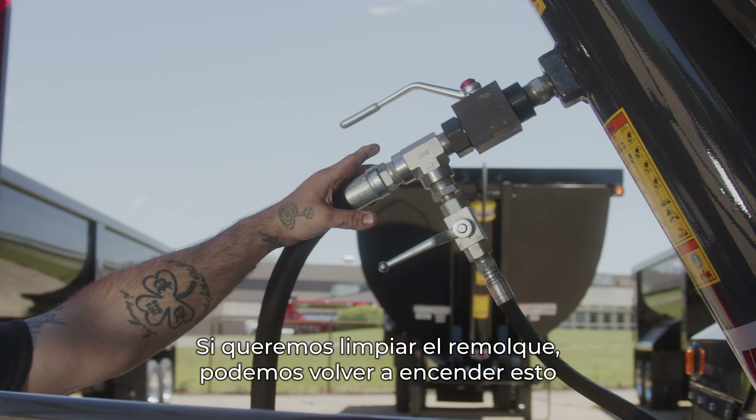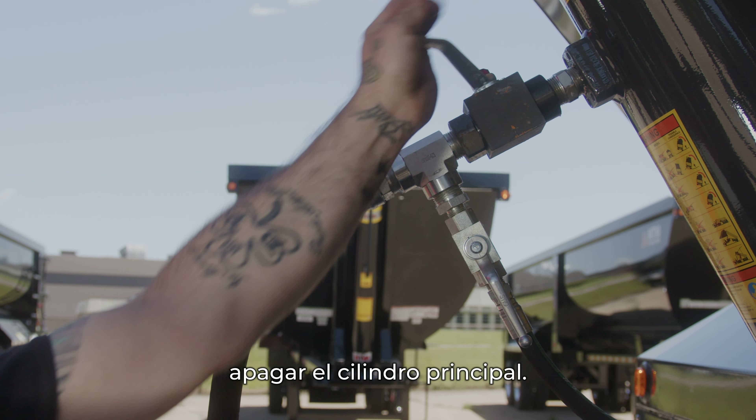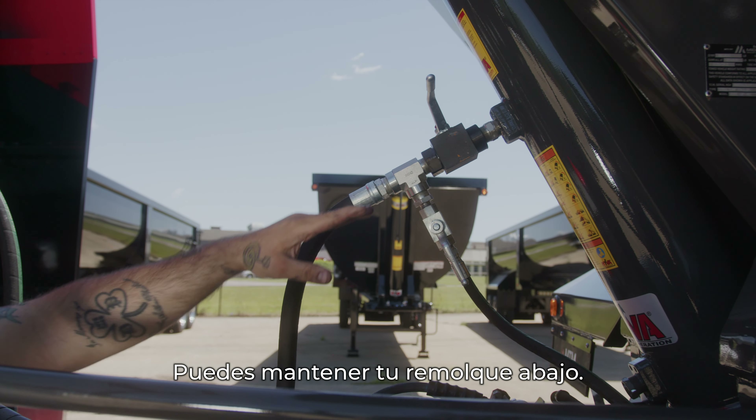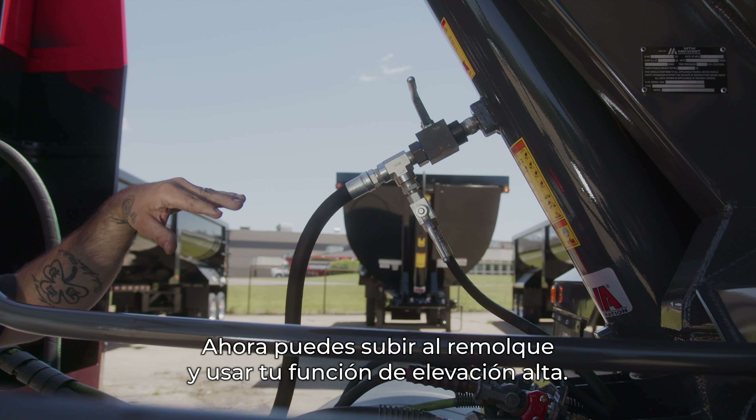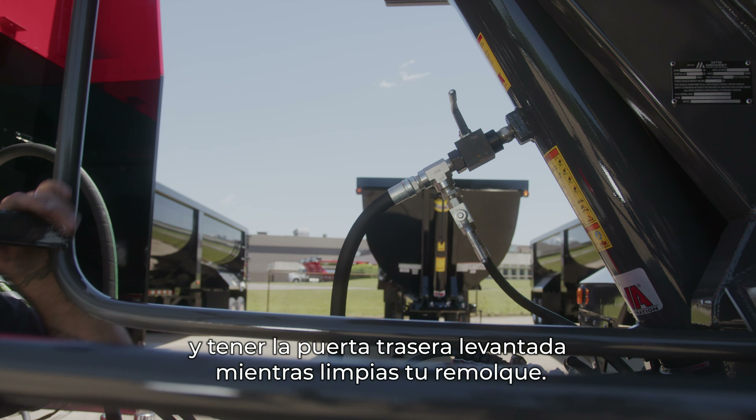If we want to clean out the trailer, we can turn this back on and shut the main cylinder off to keep your trailer down. Now you can climb into the trailer and use your high lift function and have the tailgate up while you clean your trailer out.